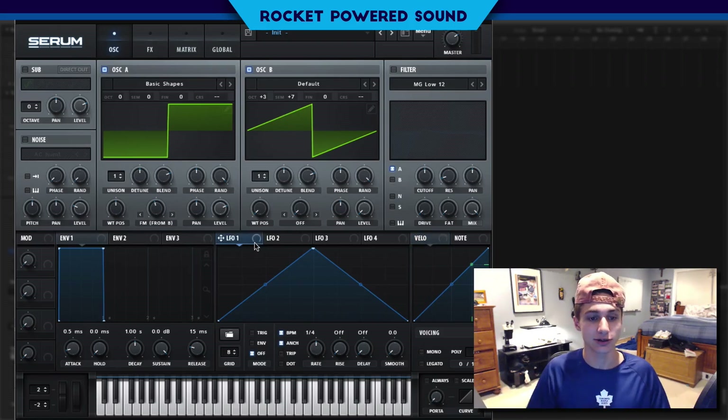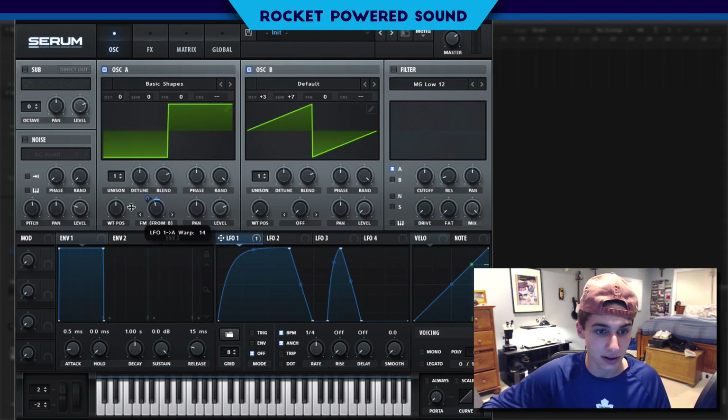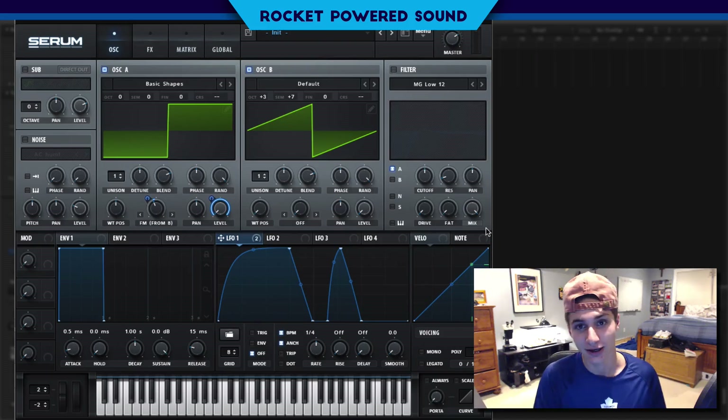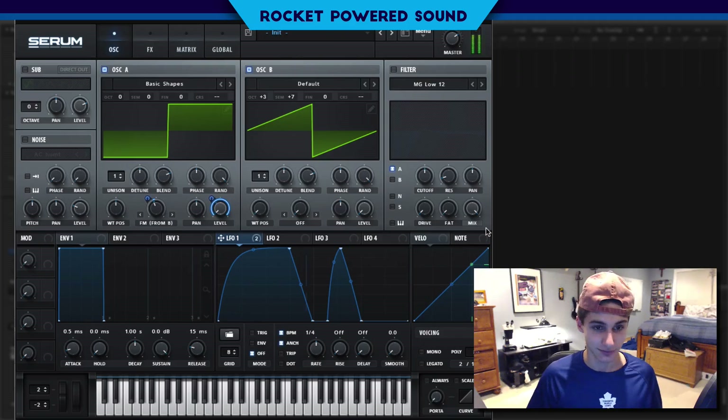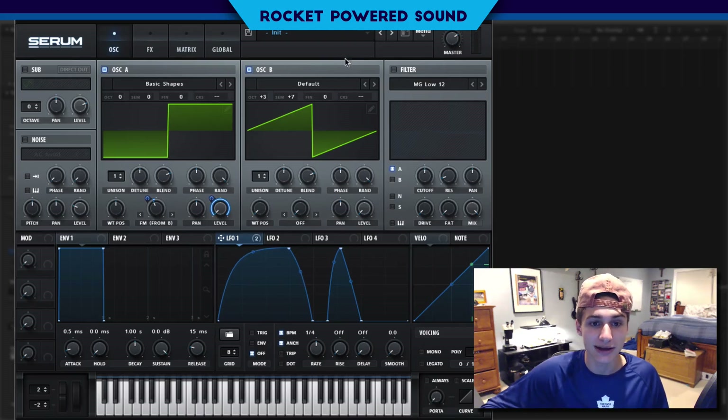Now we're going to start our modulation and create whatever shape we want. Omar did a little something like this in the original track — just a little something like that — and we're going to put it on the frequency modulation from oscillator B. We can make it go down... yeah that's sounding rough. So we mess around with it and use that as our starting point. We'll drop the level for oscillator A because we're going to modulate that as well.